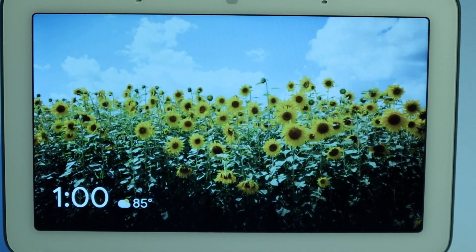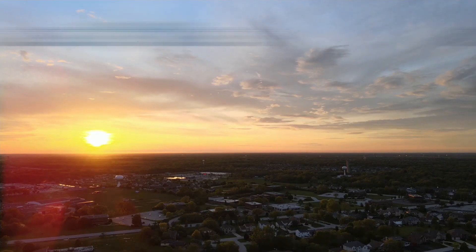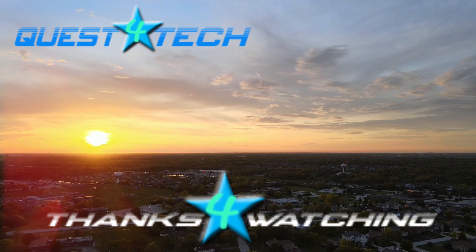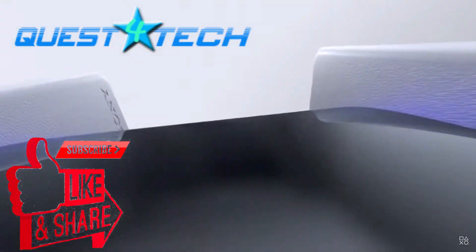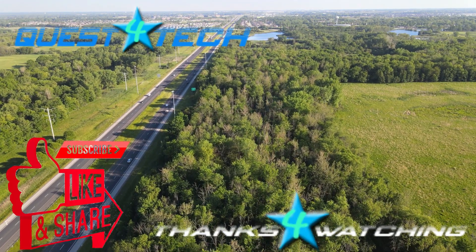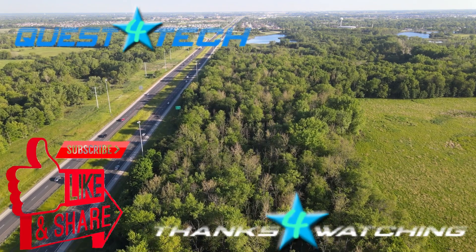And that is how you set up the Google Nest Hub. Well friends, that's all we have for today. Thank you so much for watching — we really appreciate you all going on this quest with us. We're already hard at work on our next videos, so don't forget to subscribe and hit the bell notification so you don't miss anything. And let us know in the comments: what devices do you use to make your home smarter? Thanks again friends, we'll see you soon — and never stop questing.